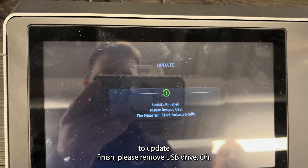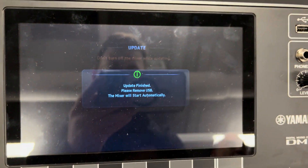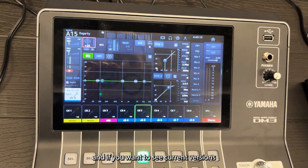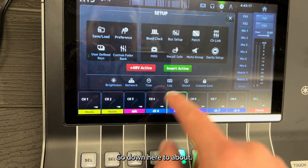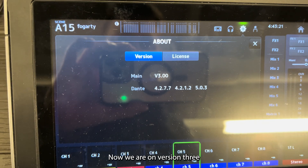Update finished. Please remove USB drive. And if you want to see the current versions and make sure the update went through, hit your gear symbol, go down to About, and there we go — now we are on version 3.